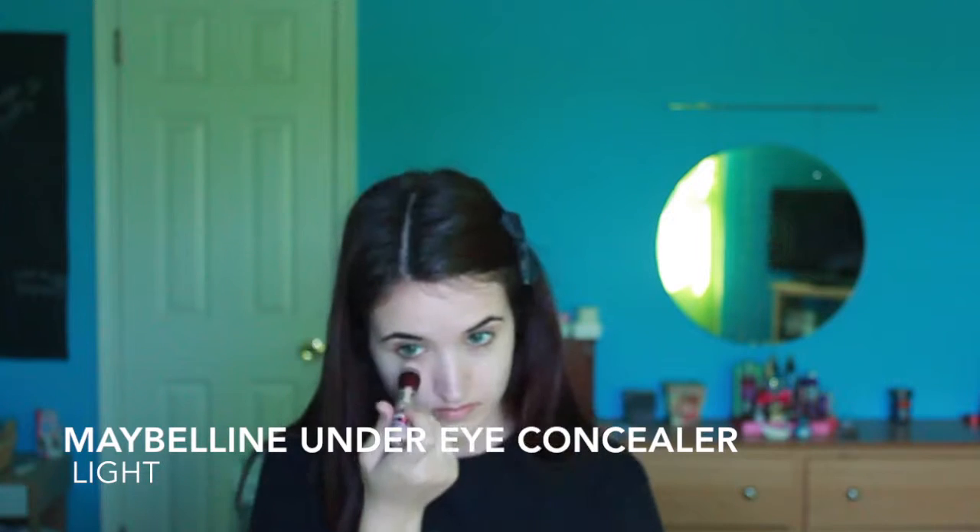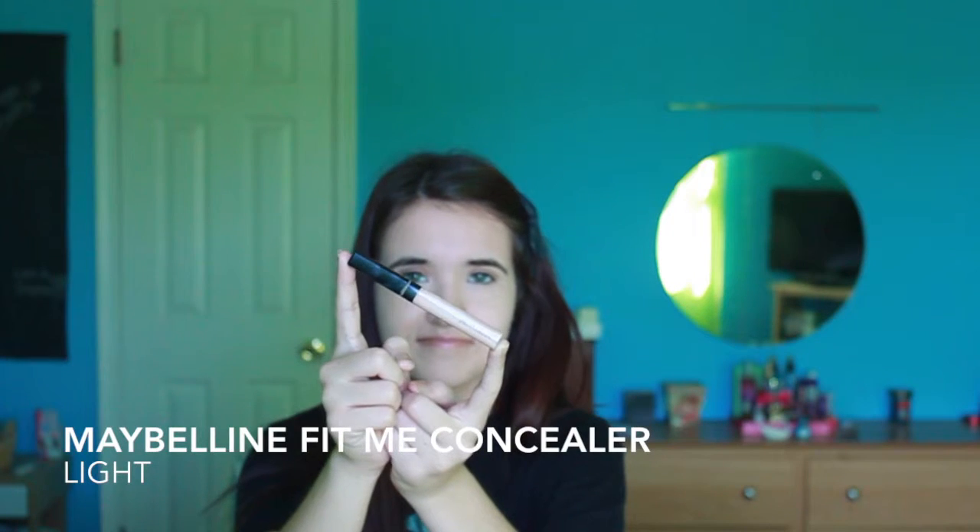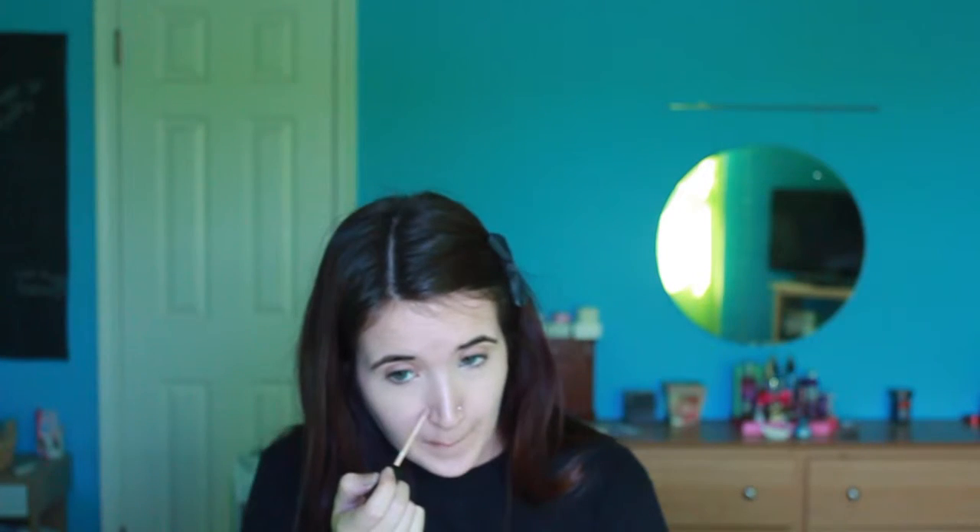Next is under eye concealer. This is by Maybelline — I just twist it and put it under my eyes and then I am going to use my ring finger to pat it in. Now I am going to use Maybelline Fit Me concealer to go around my nose and any blemishes that I see. I am going to use the pointed side of my beauty blender to blend in the concealer around my nose, then just use my finger for the blemishes.